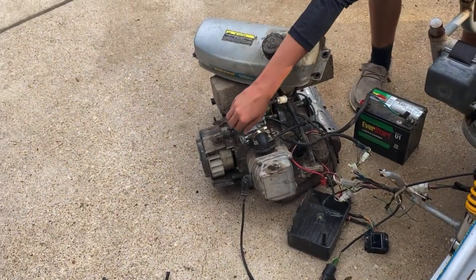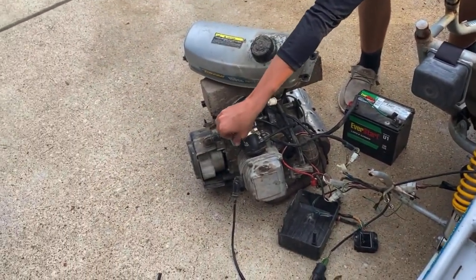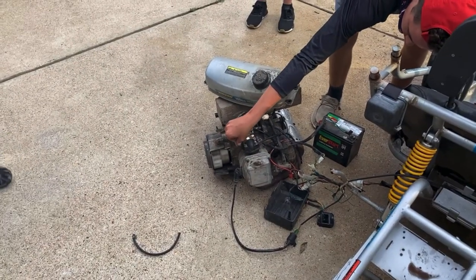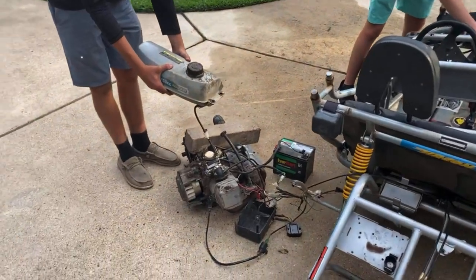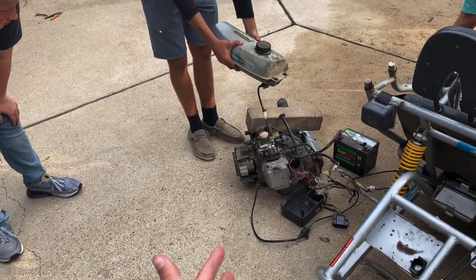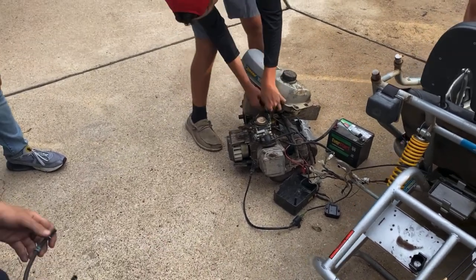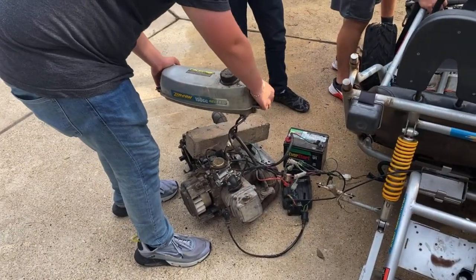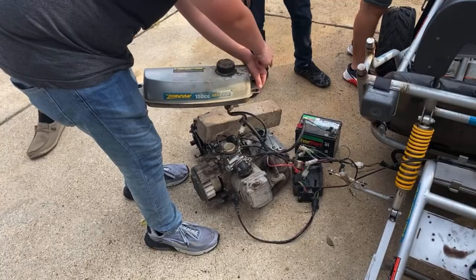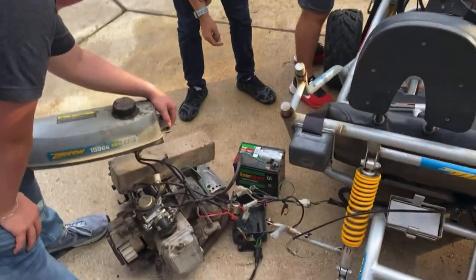Someone needs to hold the fuel thing — that's a good start. That was better. Did that throw a spark? Yeah it did! Click it real quick — it's not going anymore. Not the battery.